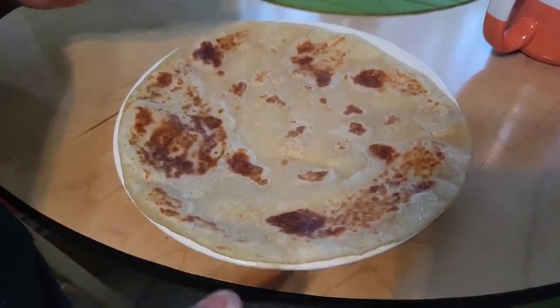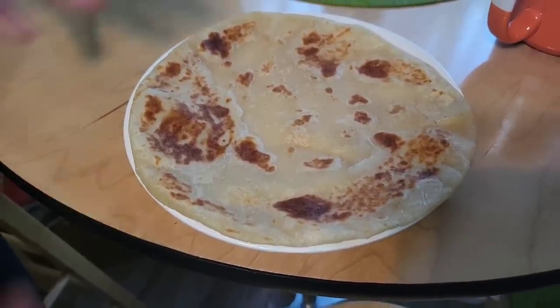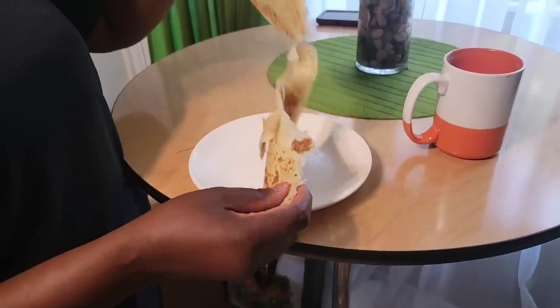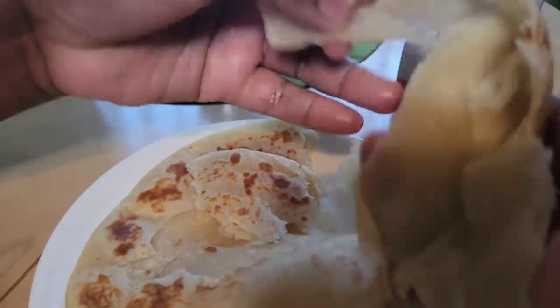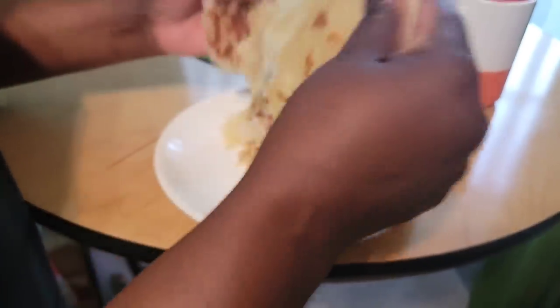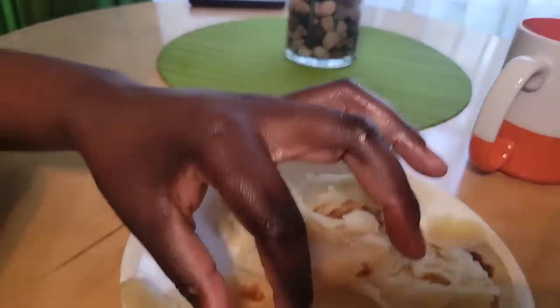As I said from the beginning, you can make different types of chapatis — butternut, carrot, and some people like yellow chapatis. There's something you can add to make them look yellow. You can add whatever you want. Now we're going to enjoy this one. Look — you can see these are the layers we were looking for. Let me show you — see it's like a book; you can open it just like a book.